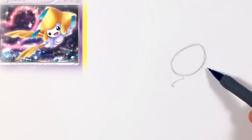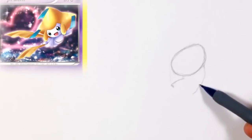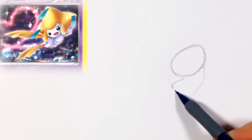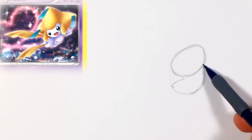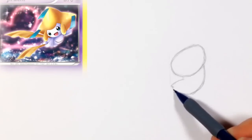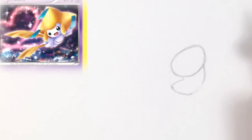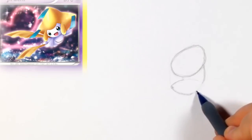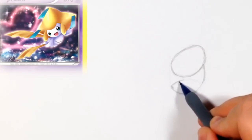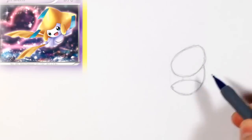If you guys notice, the head shape is not a perfect oval. Just try to do it at the angle I have it. Then we're going to do the line on the bottom — basically his stomach and chest area. The bottom is almost like a football shape; I'll show you guys in a little bit. Right there I fixed it and changed it just a little to make it more of a football shape.